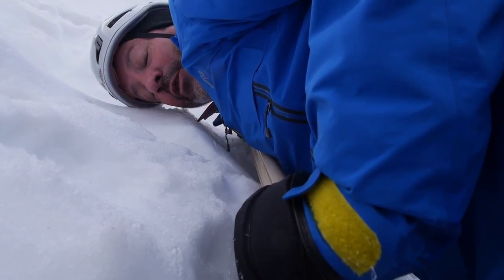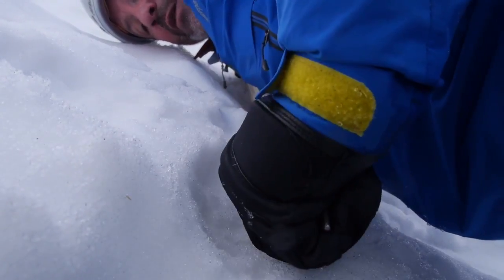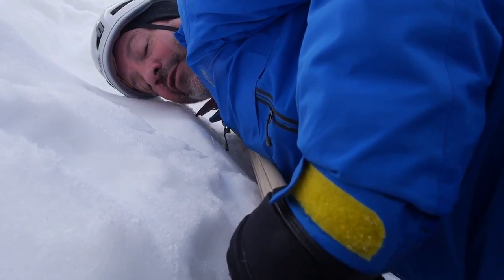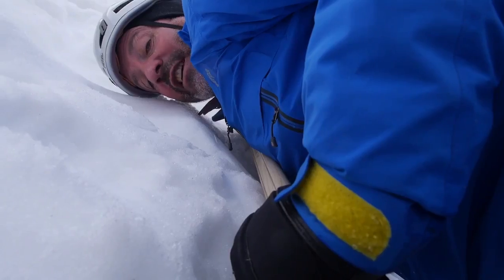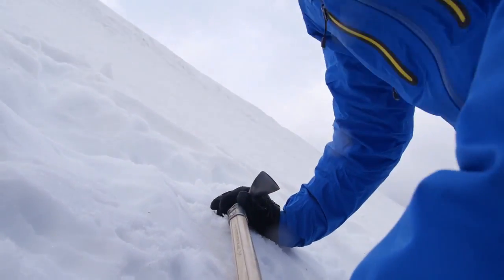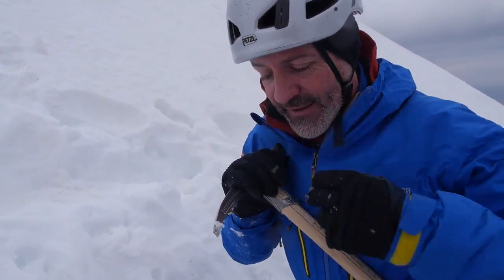Regardless of which way you fall, you want to end up in this position — this is where you'll actually start breaking and stopping your slide. What you're looking at here is my hand covering the sharp pointy bit, the spike on the base of the axe. I'm looking down the line of the shaft of the axe, which keeps my face away from the adze. I've got my knees wide apart and my feet up, because most of the time chances are you'll be wearing crampons. I'm holding the top of the adze.